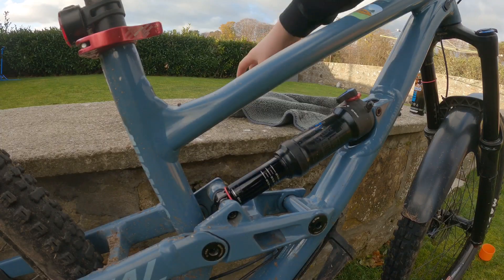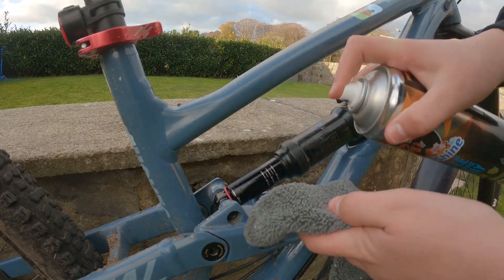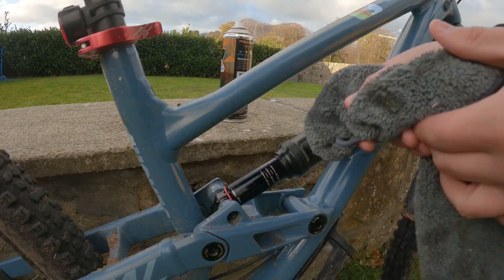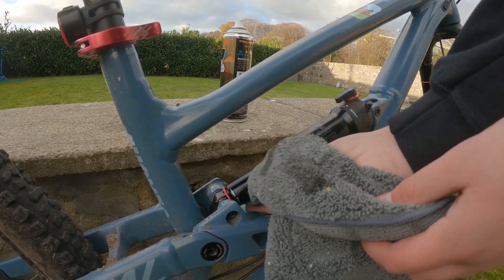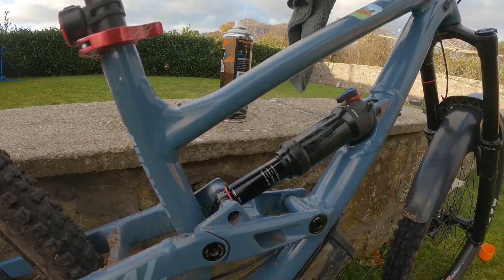The back shock is pretty much the exact same process. Get your maintenance spray, spray that onto your cloth, and then just wipe right around there to get all that dirt. Then again we're going to bounce the suspension.